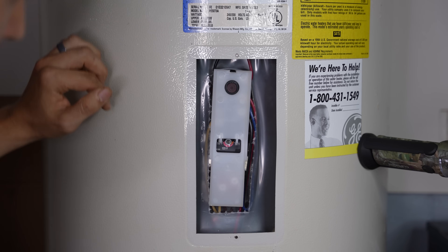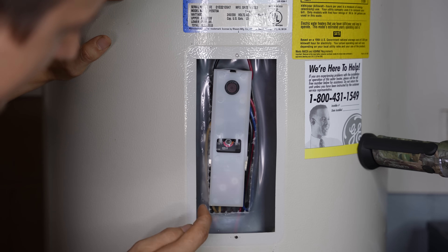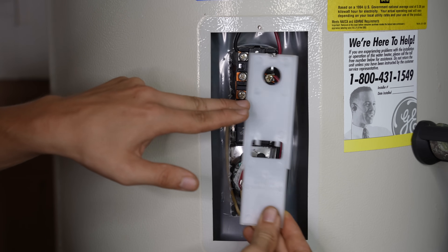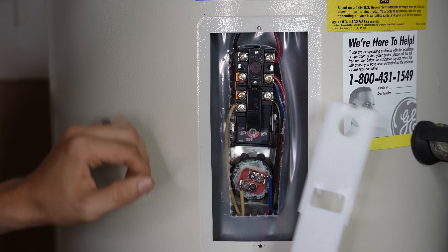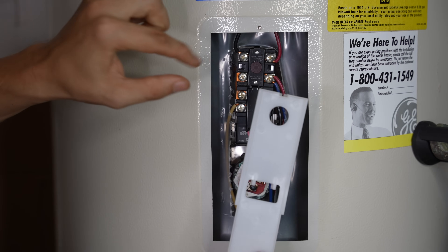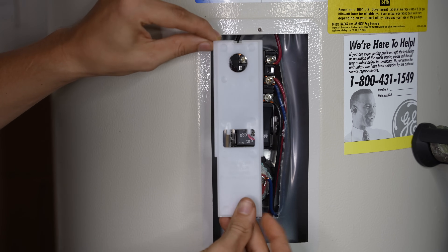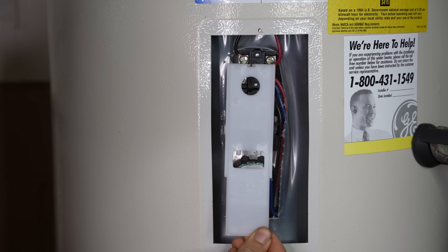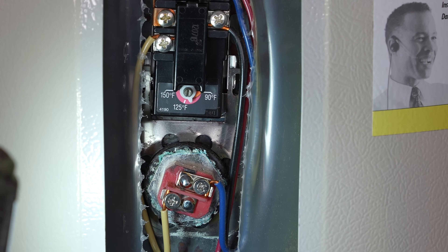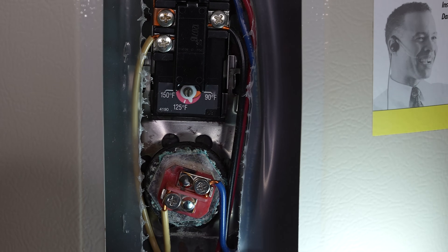Under the insulation, we have a high-limit switch — this little reset button — the thermostat itself, and there's the element. There's a plastic cover over all of this, so if you go in while the power is on, it shields you from the live wires. If you want to press the reset button or adjust the thermostat, you could do so without turning the power off and this should theoretically protect you from any shocks. It looks like there's corrosion outside of the upper element as well, though there's no fresh water leaking, so that's a good thing.